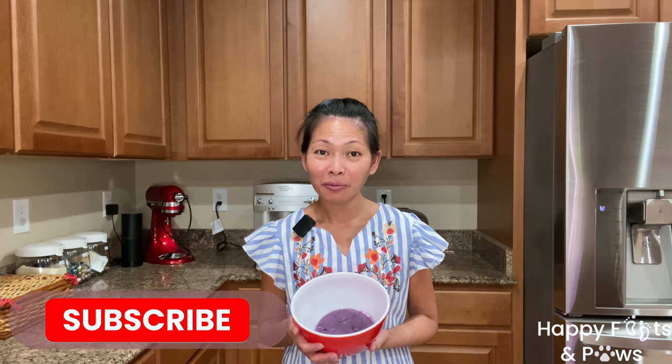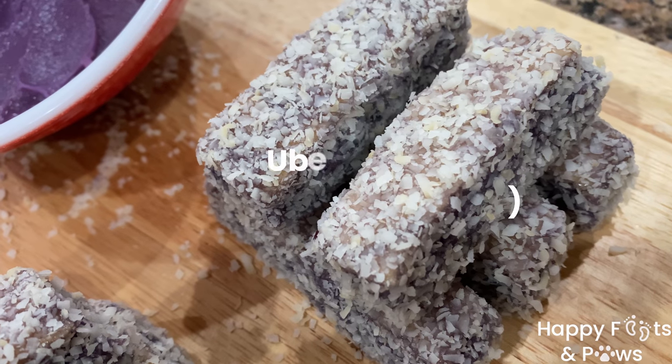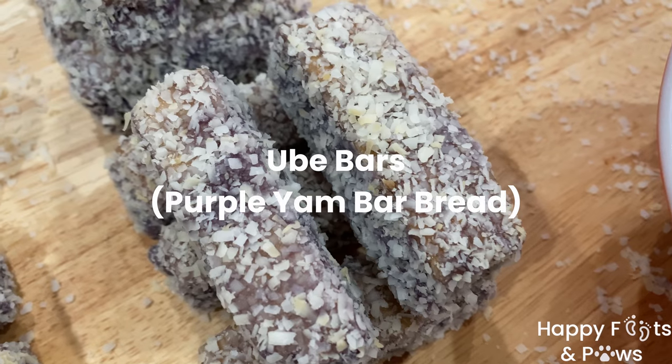Hi everyone! I'm Maritra Petrosky. All of our recipes are on our website and free at happyfeetsandpots.com. Check out my purple yam pudding because today we're going to make ooey bars, or purple yam bars.